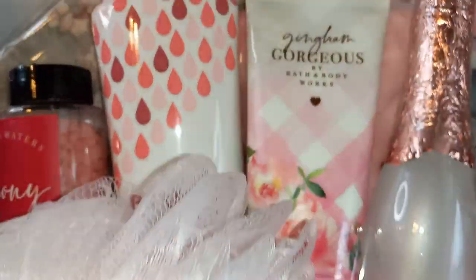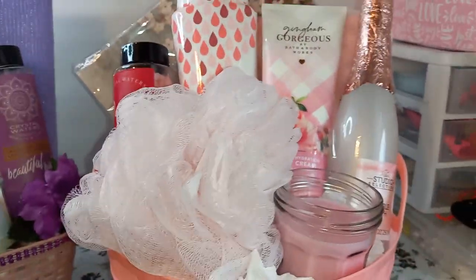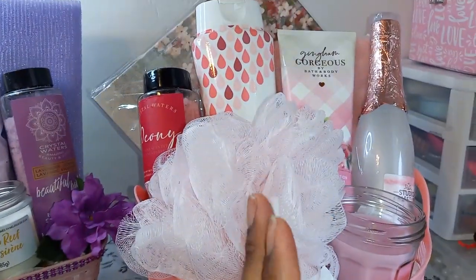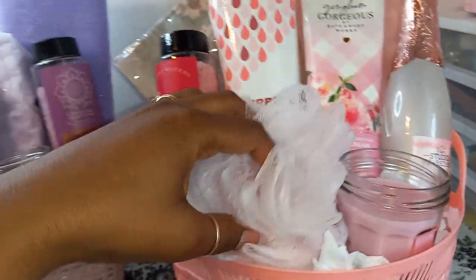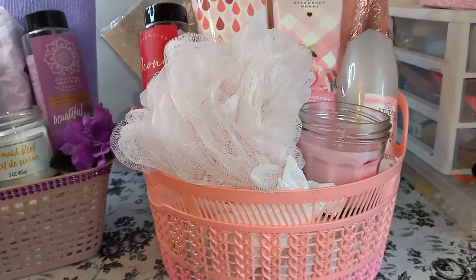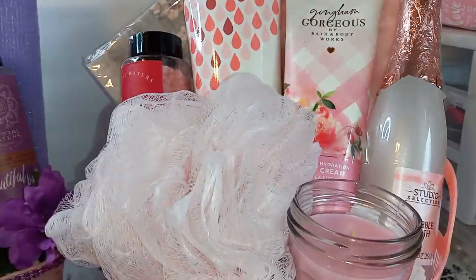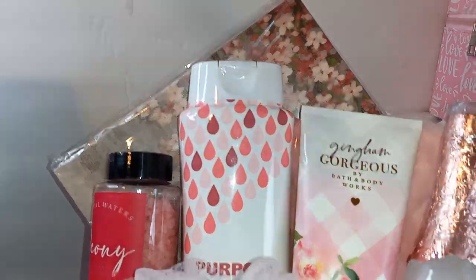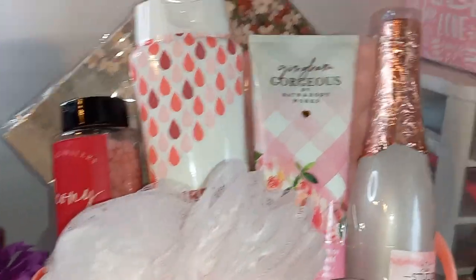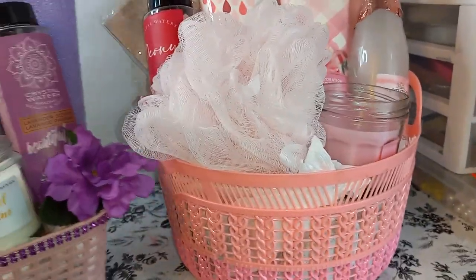We have this Bath and Body Works lotion back there. I usually like my Bath and Body Works in the center because that's the main focus of my basket, but for some reason I couldn't get this one centered — I guess because the basket is round. Maybe I should redo it. Then we have this picture in the back — I don't think I'll turn that one around because it's just flowers and you can see a little bit of them. So we'll leave that as is.